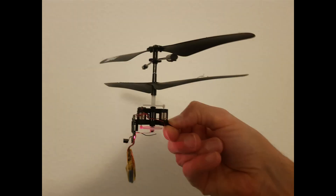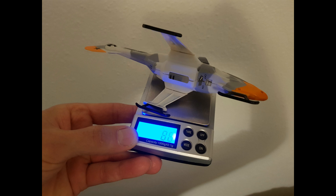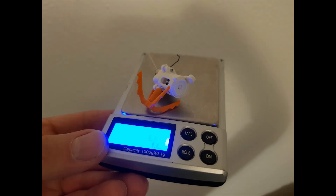First thing first, I removed the motors, the controller and the battery from the fuselage, putting it on the electronic scale. The weight is 8.6 grams. After, I've removed the motor for the crane that is not necessary for this Mars helicopter, checking its own weight: 4.2 grams.